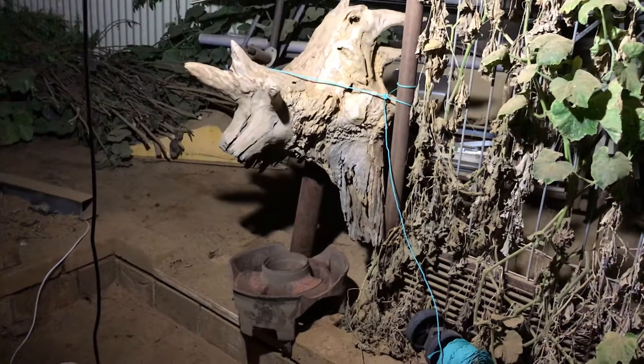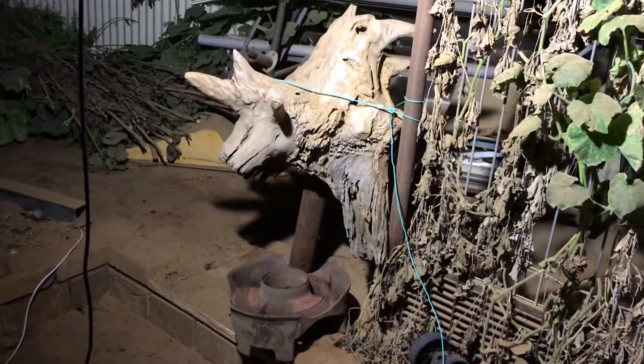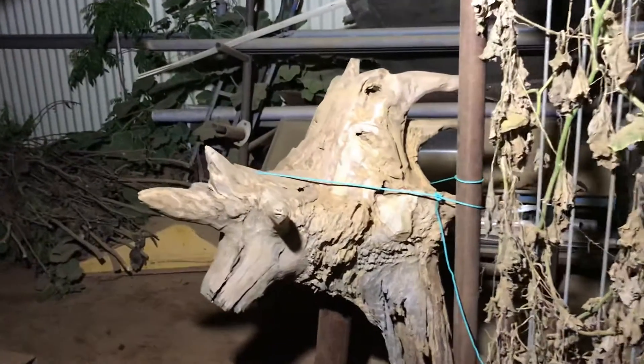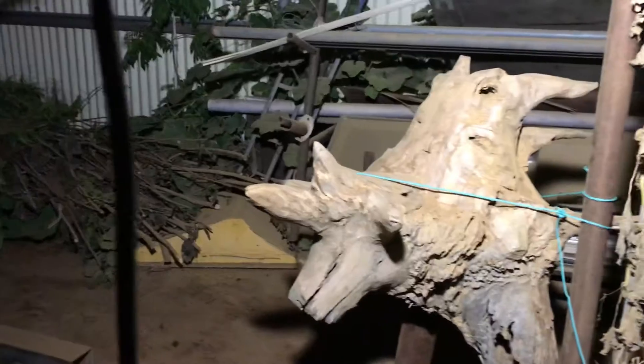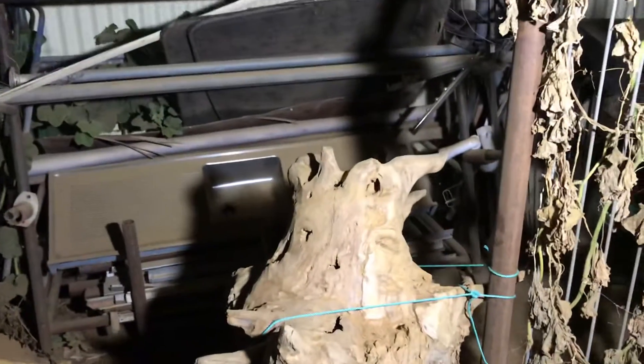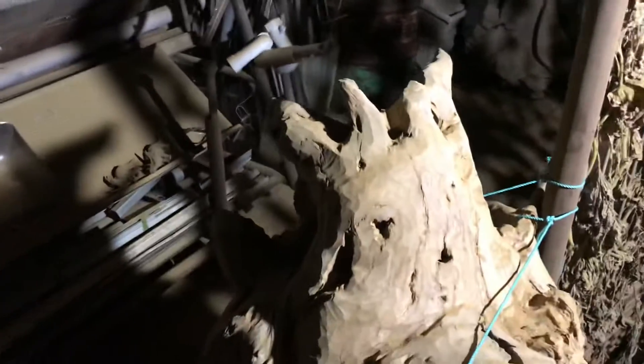I don't know what I'm calling this thing, but I do have a plan now. This bit of wood has got a top on it a bit like a triceratops — all complete with horns and nice jaggy bits.